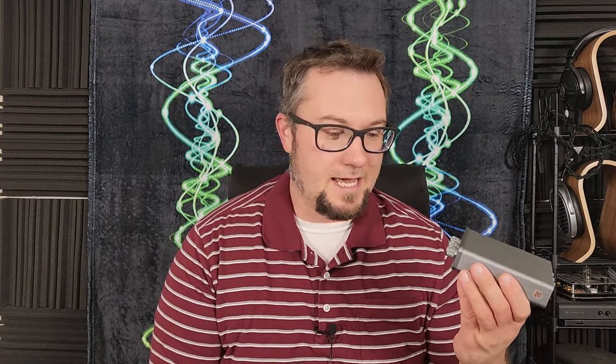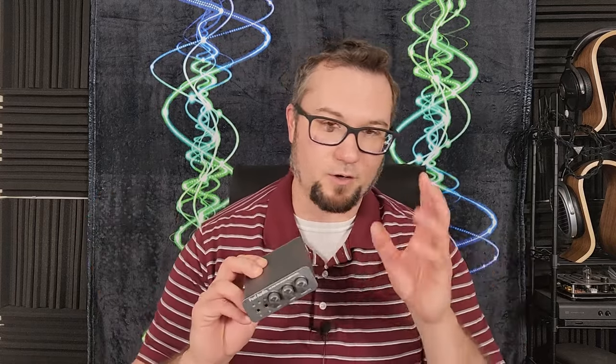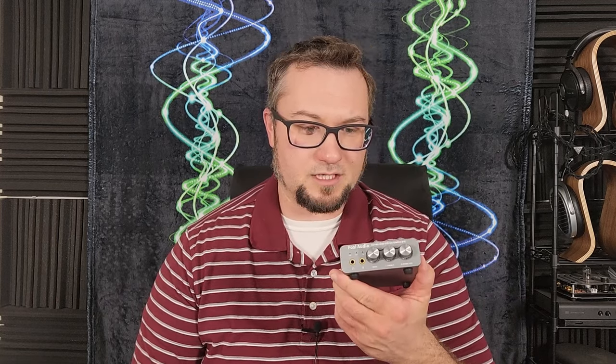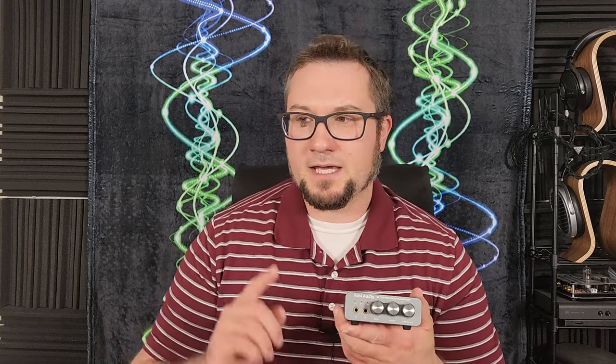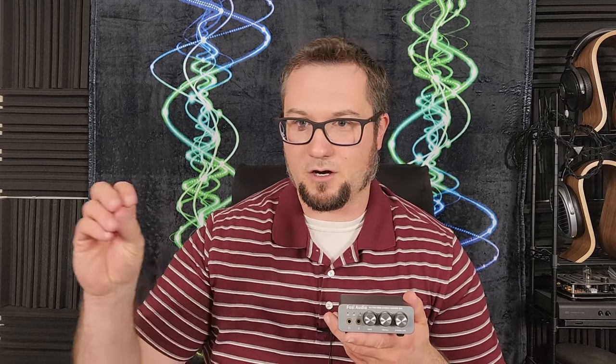I've had the opportunity to review some really high-end gear on this channel — stuff that costs multiple thousands of dollars and sounds really amazing. But I also like to come back to the entry level and help those just starting on their audio journey find their starting points. When this piece came along I was interested partly because it has a microphone input and is marketed towards a gaming audio audience, but I think it's also a good bridge device for those into gaming who also enjoy high-quality music.